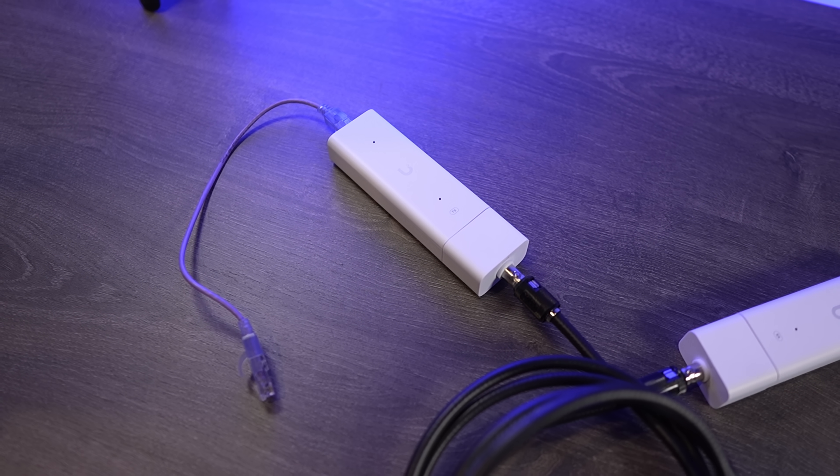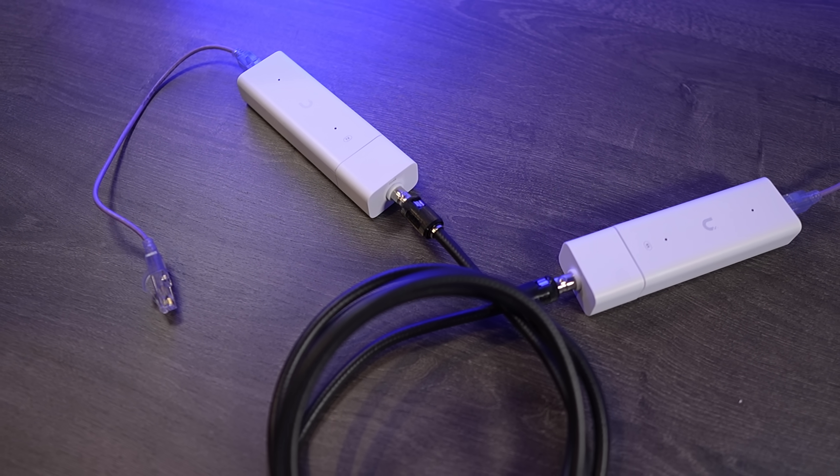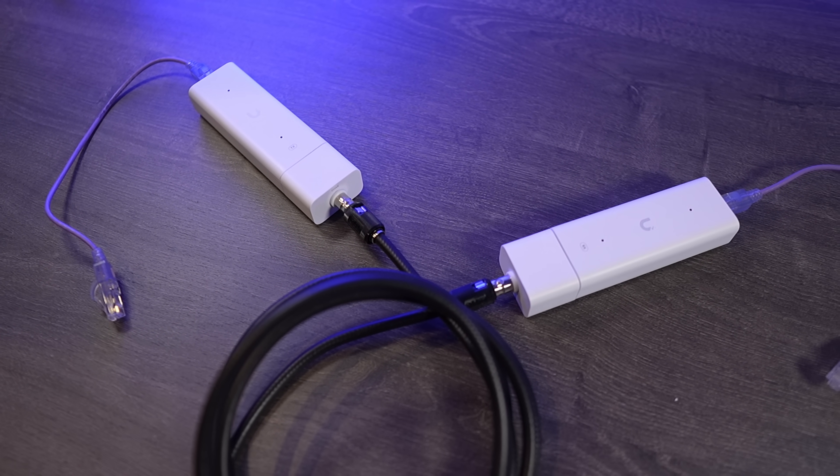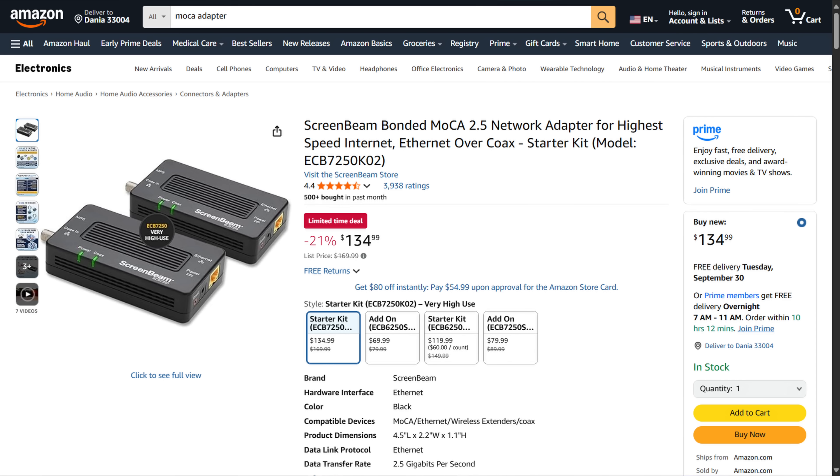If you have coaxial cables running through your house, technically you can purchase a MoCA adapter, then connect an Ethernet cable from your switch directly to one of the MoCA adapters, connect the coaxial cable to it, and on the other end add the second adapter that will then convert the coaxial cable back into Ethernet. If you don't have wired Ethernet in your house, this is a great way to utilize cable that you might not currently be using for a reliable wired Ethernet connection. The performance is generally good up to 2.5GB, and a wired connection will always beat out a wireless connection. So check these out if your house isn't hardwired but does have coaxial cable, because you might be able to utilize it.